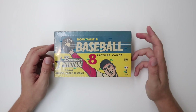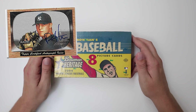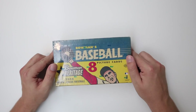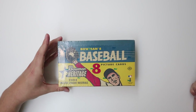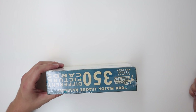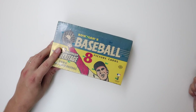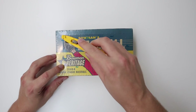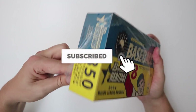I believe I have an autograph card in this set and I also think I just have a regular base card, so if nothing else hopefully we'll pull that. I don't know if you're guaranteed any autos — maybe just like a relic card or something. 24 packs, eight cards per pack. I didn't really see anything on the box that indicates you're guaranteed an autograph, but we will see. Leave a like, subscribe if you're new.